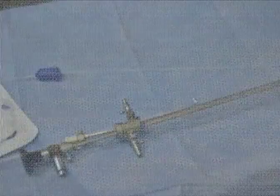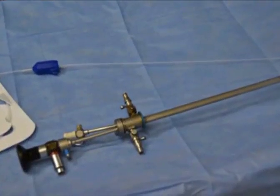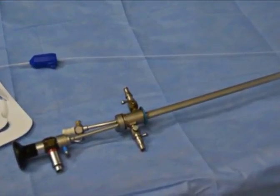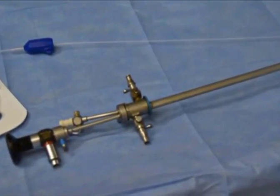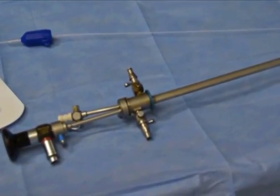This fiber has a handpiece to control the fiber. A continuous irrigation 23 French sheath and a 30 degrees telescope from Storrs, Germany is used for the procedure.